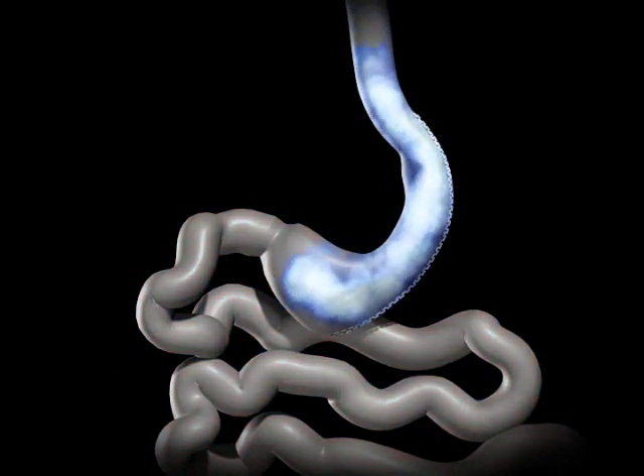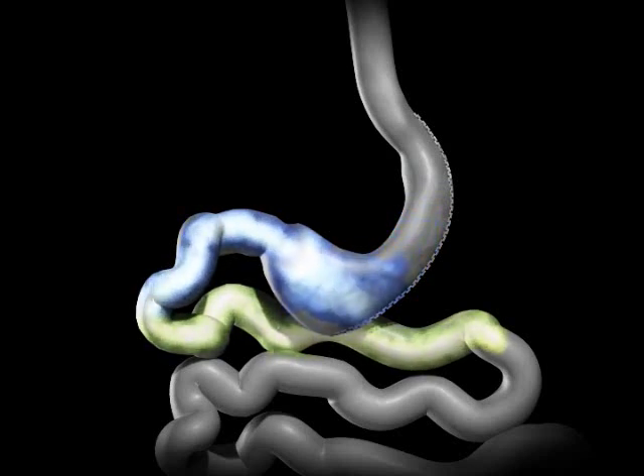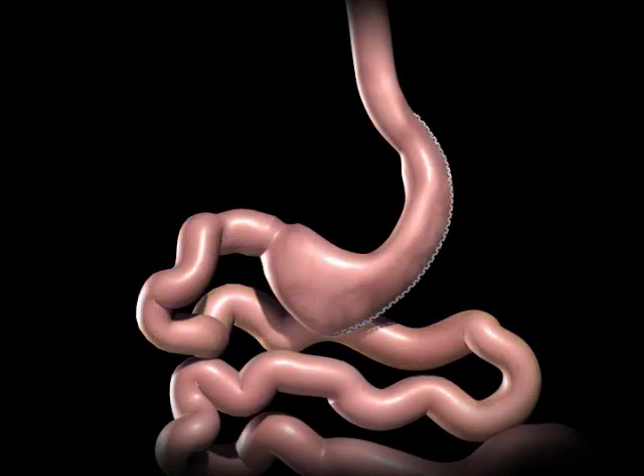This smaller stomach sleeve restricts the amount of food you can eat before feeling full. The bile and pancreatic fluids from the liver and pancreas mix with the food, and allow it to be completely digested and absorbed in the bowel. There is no rerouting of the small bowel or post-operative adjustments necessary for the sleeve gastrectomy.